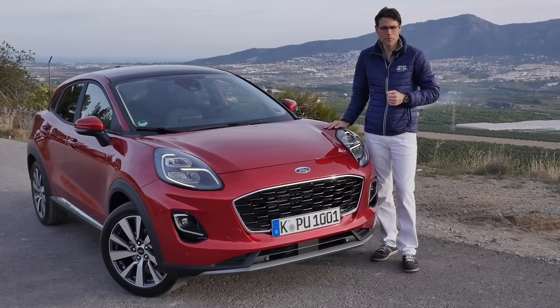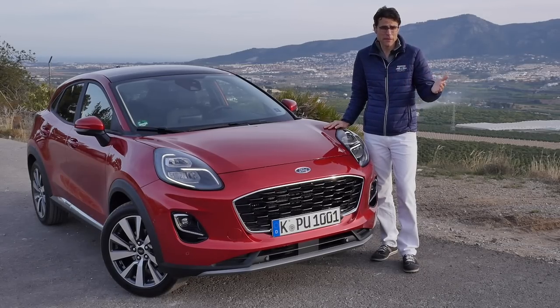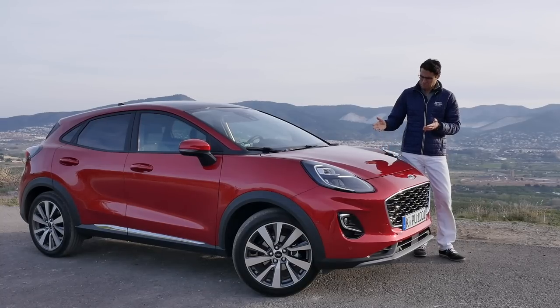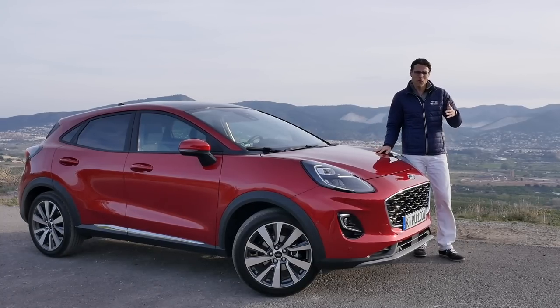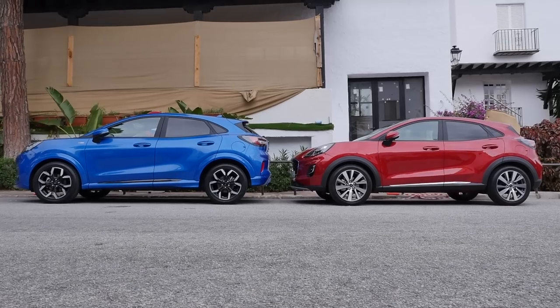Anyone still remember the original Ford Puma that was built between 1997 and 2001? A small sports coupe built on the Fiesta platform. This is the all-new Ford Puma, and you obviously see it's more crossover, small SUV-ish alike. Does that still work? And does it still somehow fit to that heritage? We'll find out in our full review here of the all-new Ford Puma on Autogefuel.